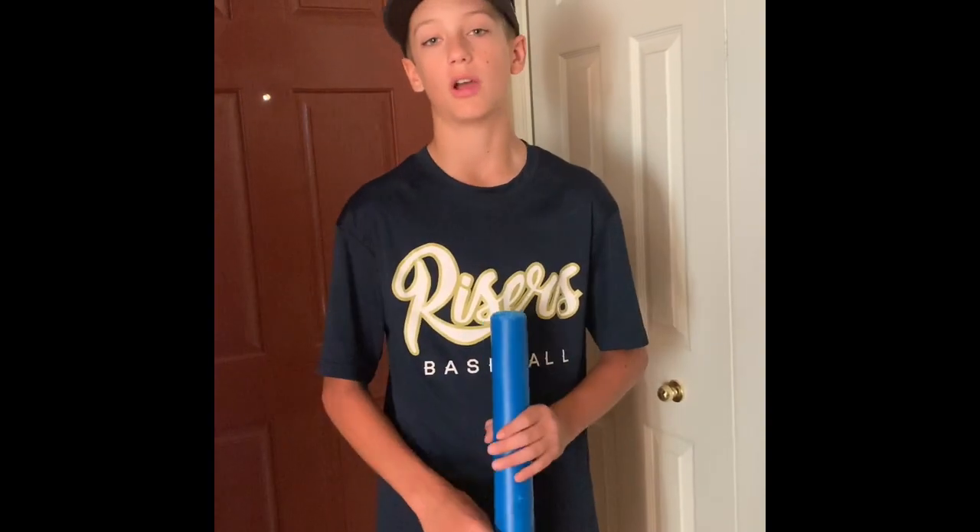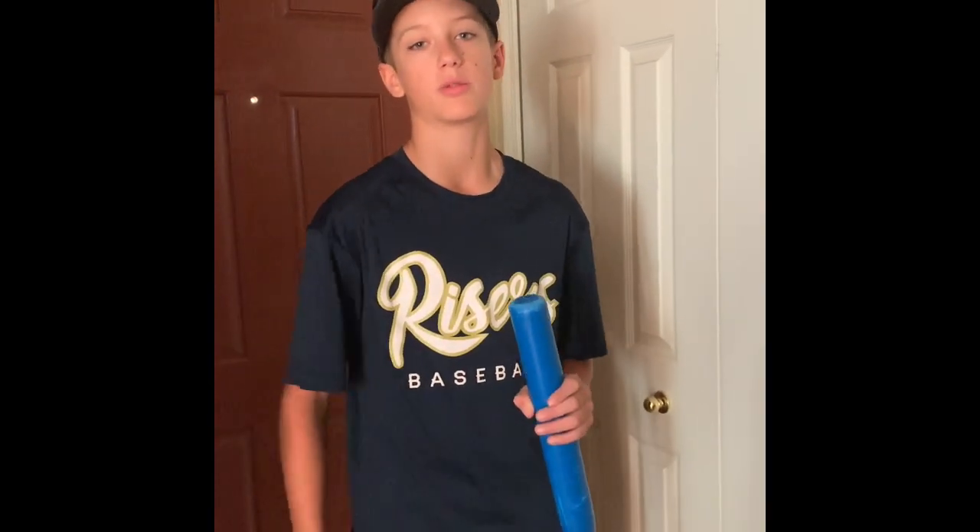Hey guys, I'm Bannon, here with my cameraman, and today is our first video, and I will be showing you how to throw all of the basic pitches here with the regulation ball.